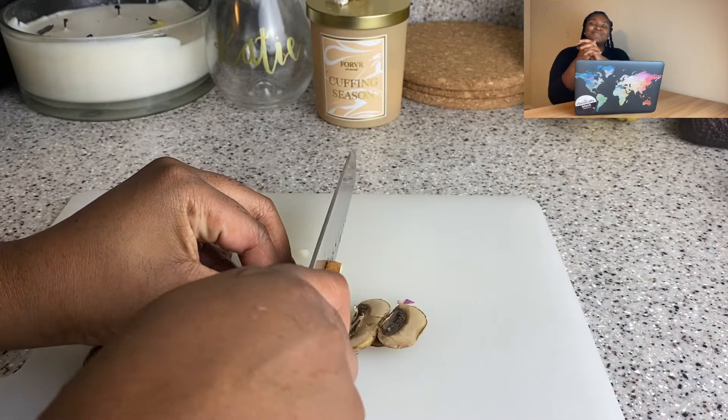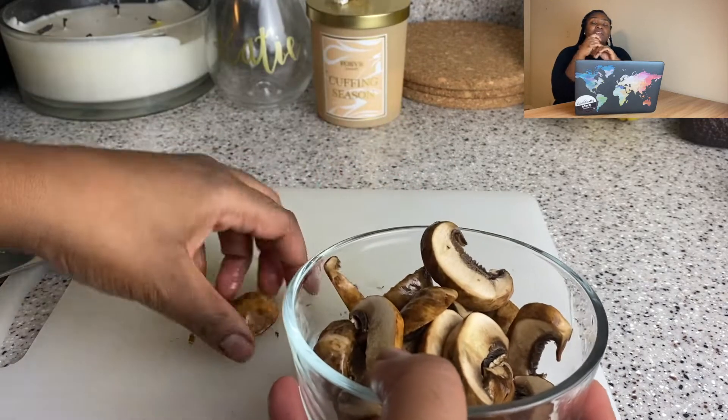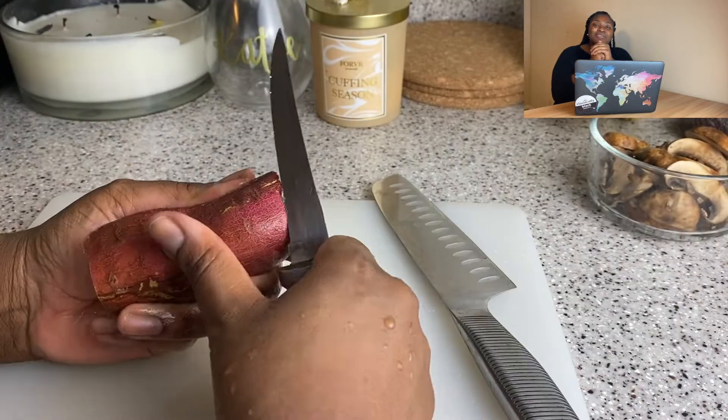I'm going to show you my little mushroom recipe too. I love this recipe so much. Same thing — I'd be putting it on the side with like a little salad or something. So I'll just chop up the mushrooms.